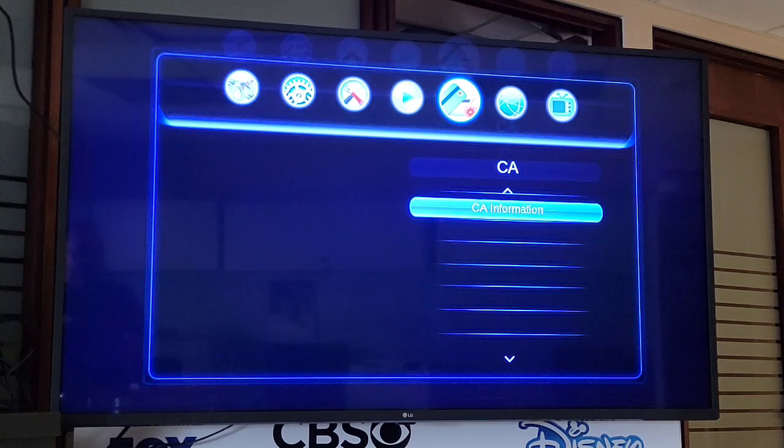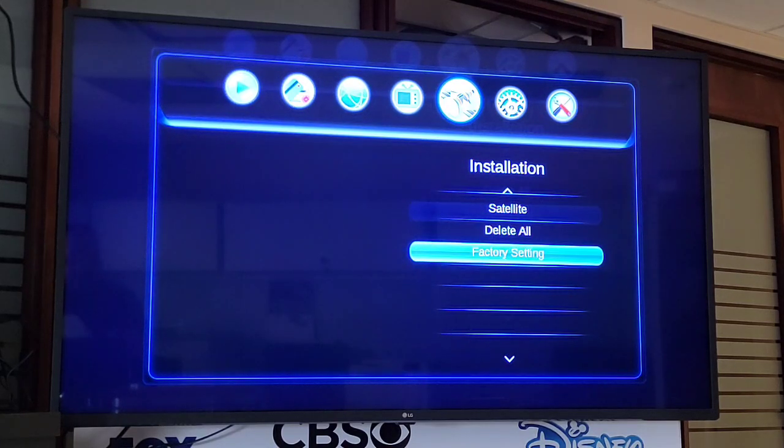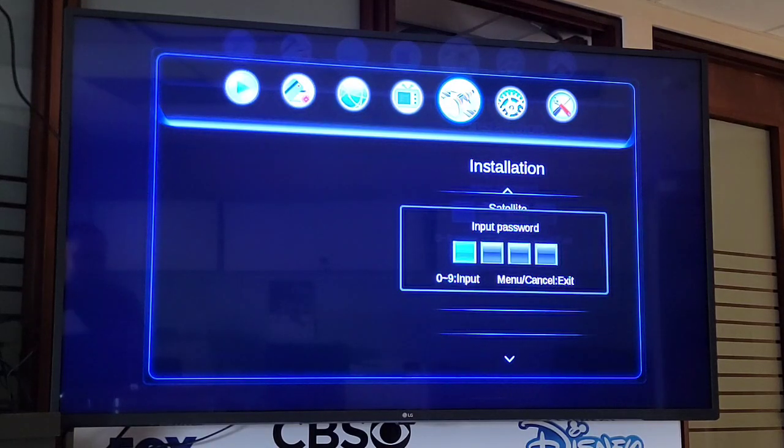From there, searching with the left or right arrows, find the Installation tab right there. Using the arrows, we select Factory Setting, we click OK and press 0, 0, 0, 0.